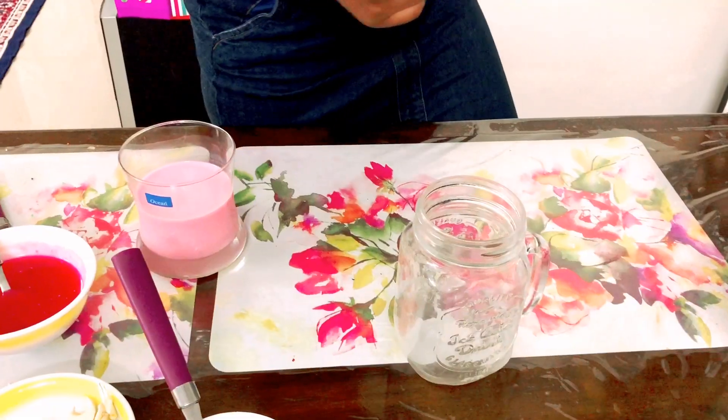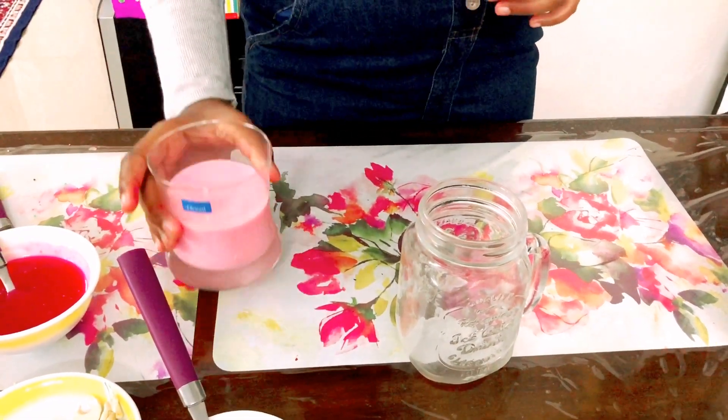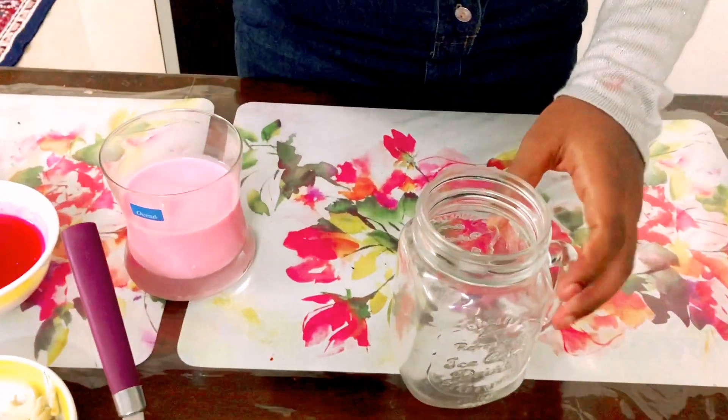Let's go to the second type of faluda, which is rose faluda. For this, the main thing is rose milk — don't forget to make it because it gives a very good taste. The steps are all the same; only the ice cream and the rose milk will be changed. Let's start making it.